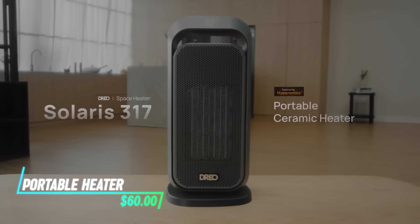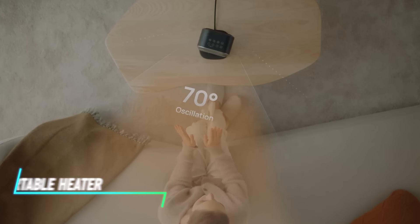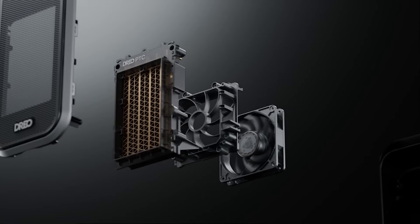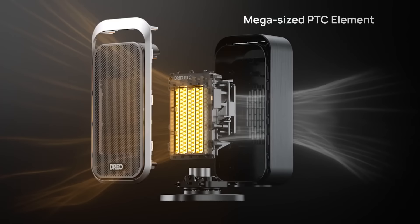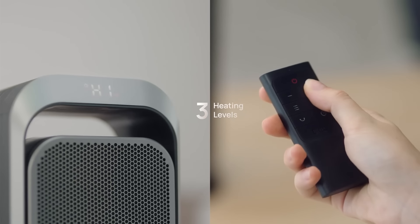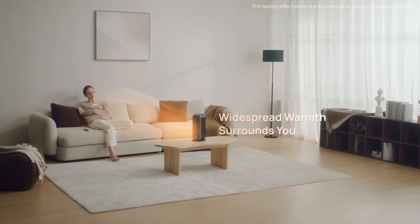This portable ceramic heater is designed to provide quick and efficient heating in small spaces. It uses ceramic heating elements to generate warmth, which is then dispersed through a fan or heat outlet. The heater has adjustable settings for temperature and fan speed, allowing you to customize your comfort level.